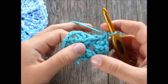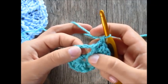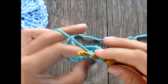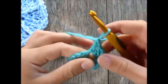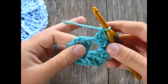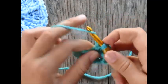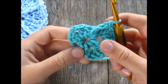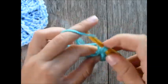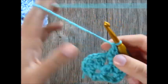Now we're at the chain two space again — right after this front post double crochet — so work two double crochet stitches in there. In the next double crochet work one double crochet stitch, then a front post double crochet in the next stitch. At the next chain two space, work two double crochet stitches. Keep repeating this all the way around the round.